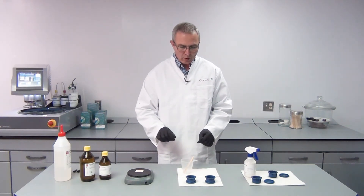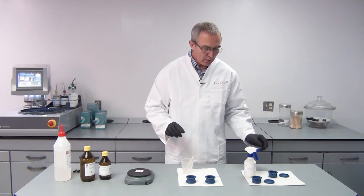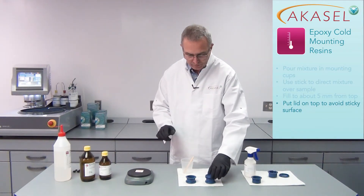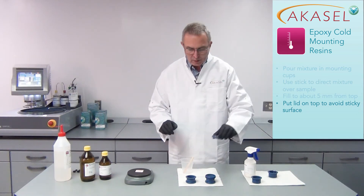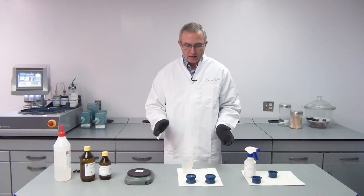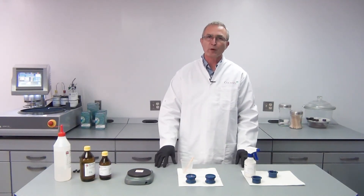I put the mixed epoxy over my samples. What I do now is put a lid on to cover the mounts, because that will avoid the surfaces from being sticky. Now after 8 to 24 hours the samples will be ready for preparation.